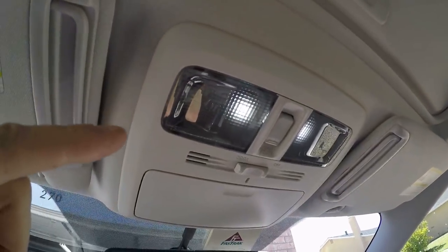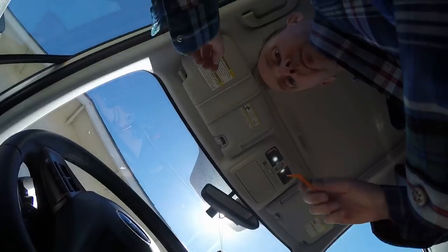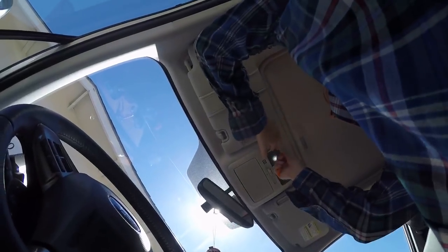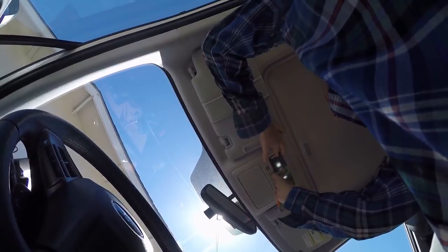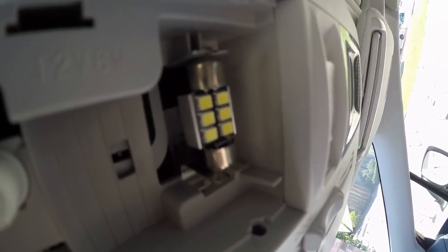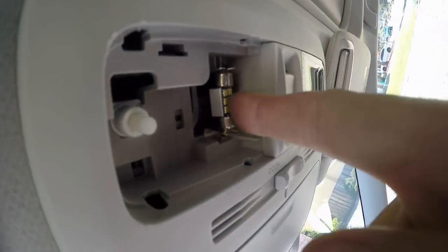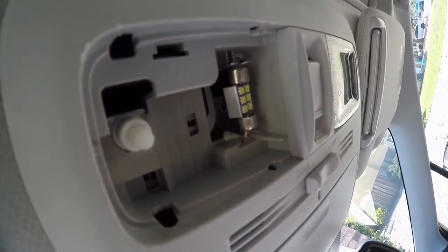I'm going to pop the thing off and put a normal bulb on one side to see if it solves it. The sun might be blasting into the screen. But you can see here — I don't even remember which one this is. I think these might be my JDM stars, and it's probably pretty hot right now. Let me swap bulbs real quick.